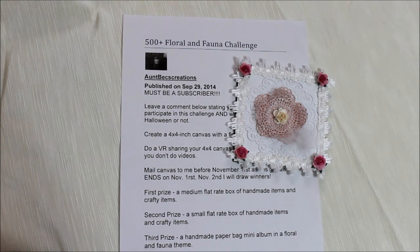So there's still time to work on this, and the theme is so shabby chic, so girly girly, so I'm sure a lot of us are gonna have an easy time to make this. This one was really fun. Thank you Becky for the challenge — remember she's Bex Creations on YouTube. Congratulations on your 500 plus subscribers. Have a great day everybody, bye!